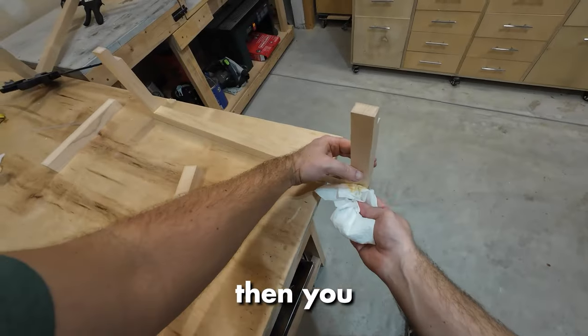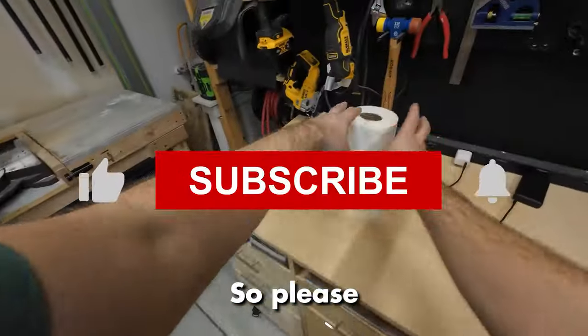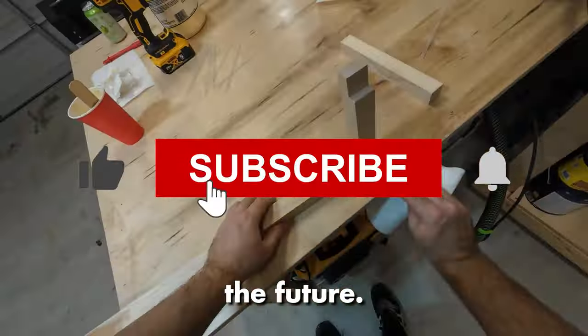If you're still watching my video at this point, then you probably like this content. So please leave a like and subscribe to get notified in the future.